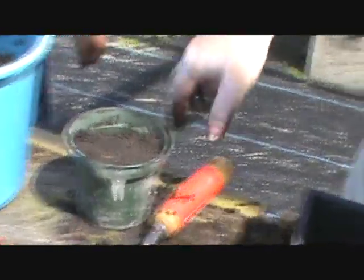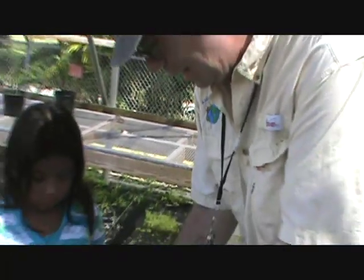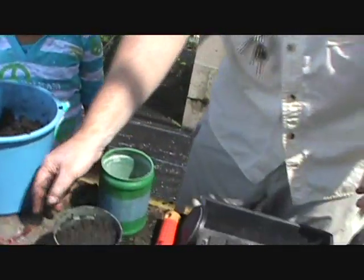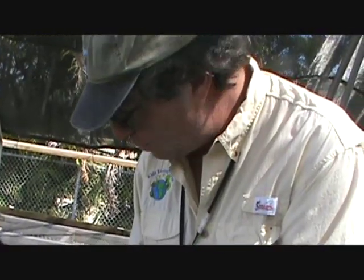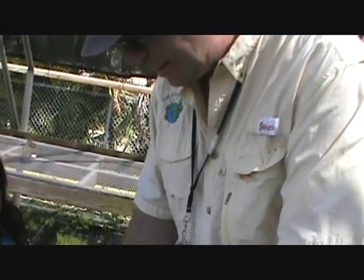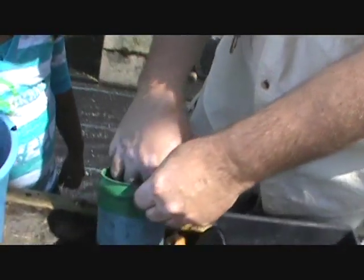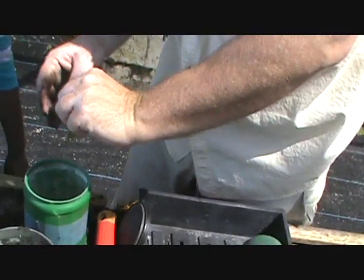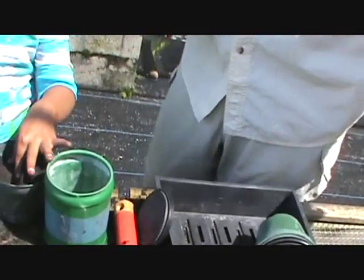Now we're going to use this secret mixture. If you look at it, it looks like sand, but it's actually something called root tone. We use this because in order for the cutting to grow, it needs to grow roots. So what we do is dip the cutting into the root tone — that makes the plant start to grow roots. Just put a little tiny bit on there, because we don't want to put too much.